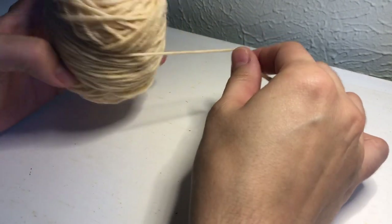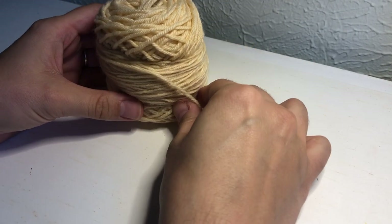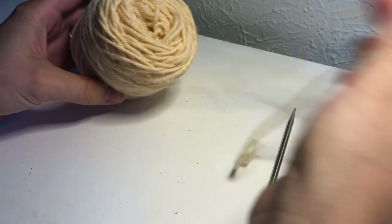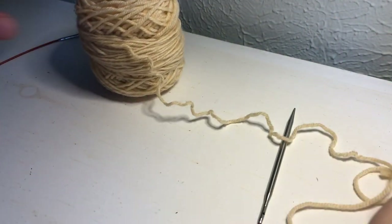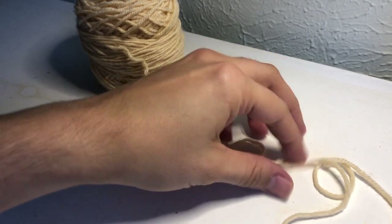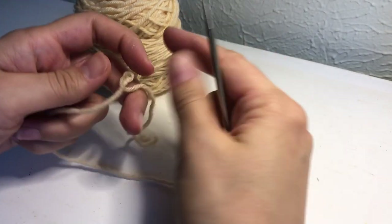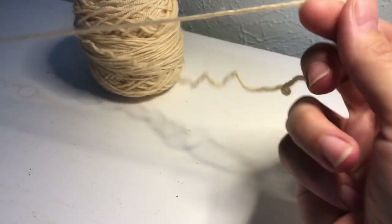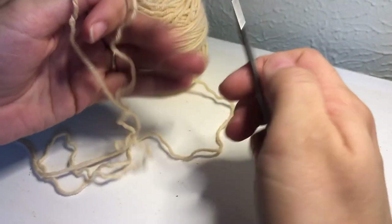Hello and welcome to my video tutorial for One Color Honeycomb Brioche. This is Leslie Robinson from Knit Graffiti Designs. First we're going to cast on an odd number of stitches using the twisted German cast on method. I'm going to cast on 15 stitches.